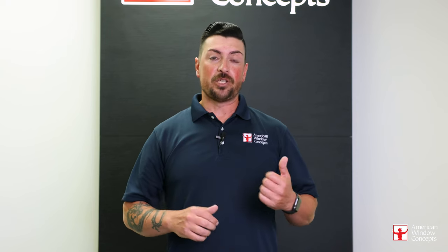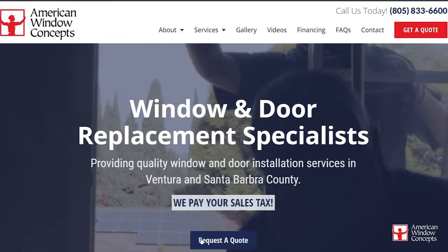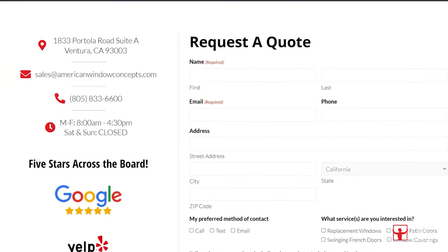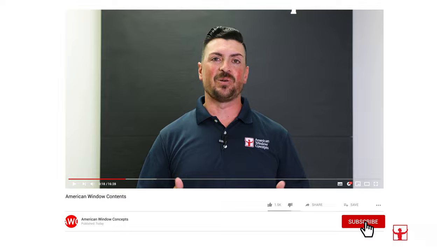If you live in the Ventura or Long Beach area and are interested in a free in-home estimate, go to our website, americanwindowconcepts.com, and we'll reach back out to you as soon as possible. If you find this information valuable and you want to continue to learn more about windows and doors, subscribe to our channel. Thank you so much.